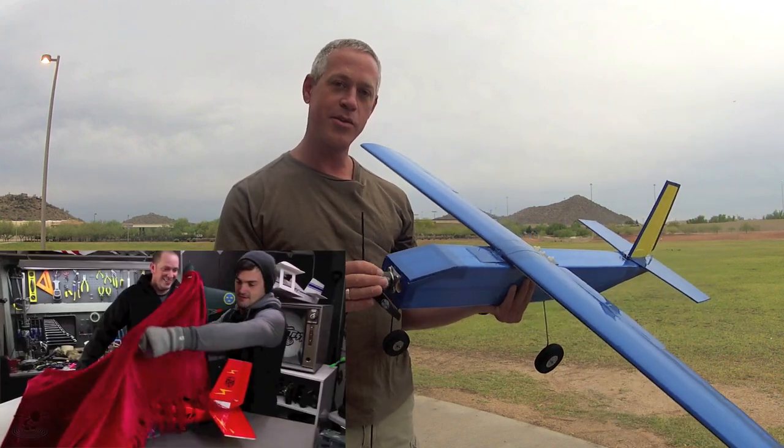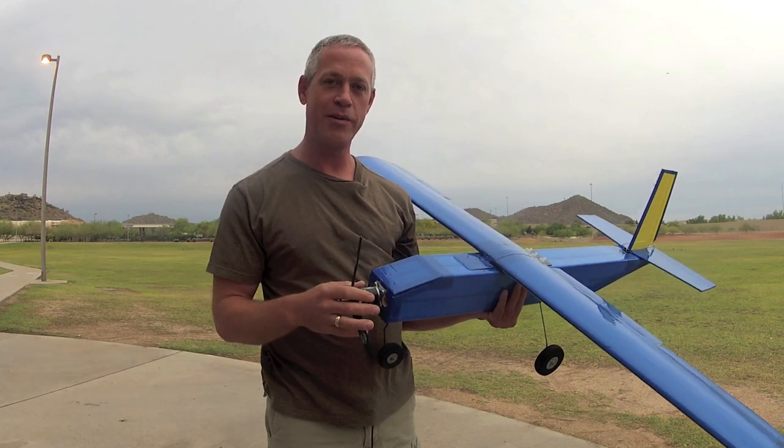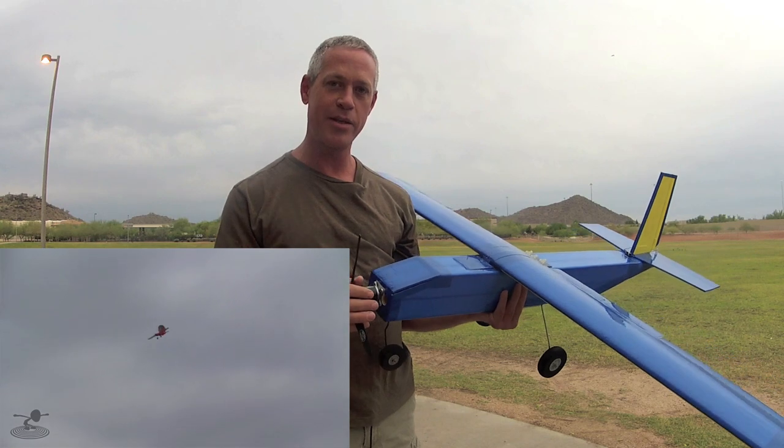This is the successor to the J. Scott, which you'll remember met a very untimely demise at the controls of the namesake, Josh Scott. But bless him, he's a noob, and things happen.